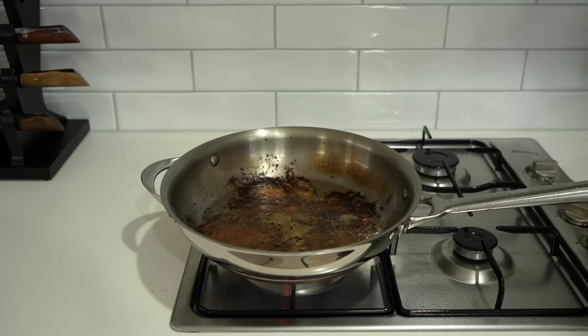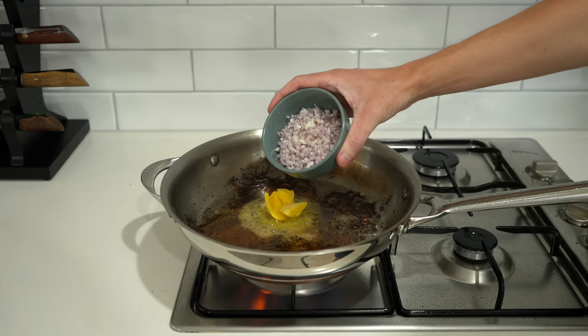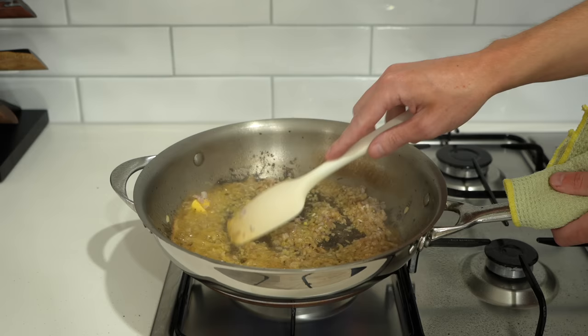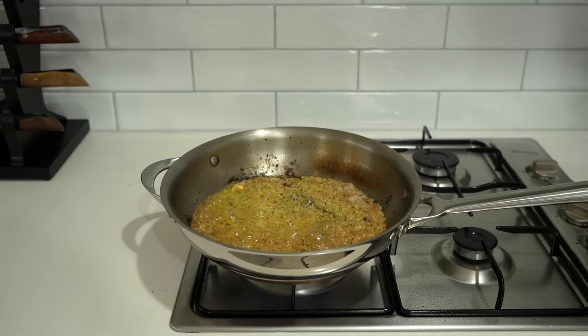With the chicken out of the way, into the same pan add 20 grams of unsalted butter and allow it to start melting. Follow that up with the shallots and mix around, cooking for just one minute to pick up some of that stuck chicken flavour. We don't want any colour on them right now, because we're about to add the mushrooms where all the good stuff happens.